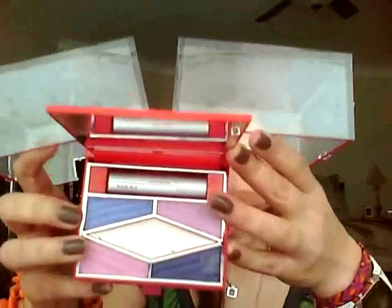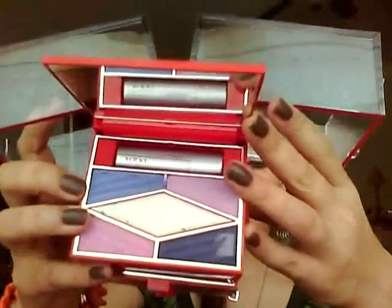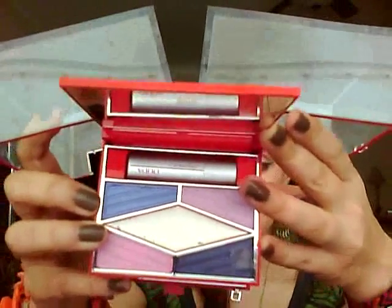In the center we have a white cream eyeshadow base. I really really liked that one. I don't know if it'll crease on oily lids, just because my lids are really really dry, but let me show you the next compartment.